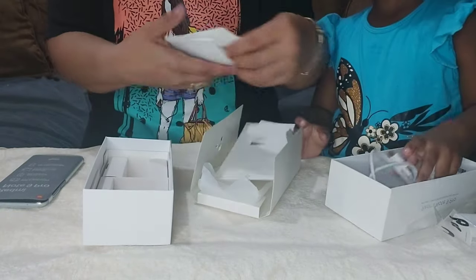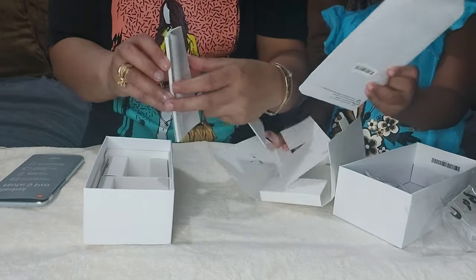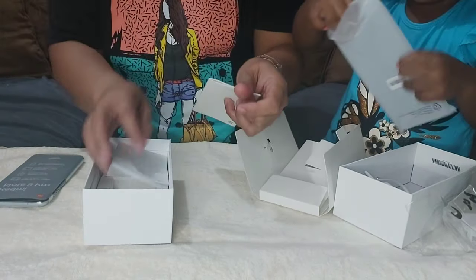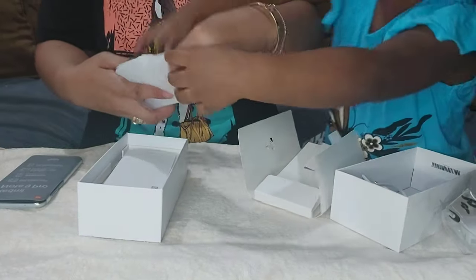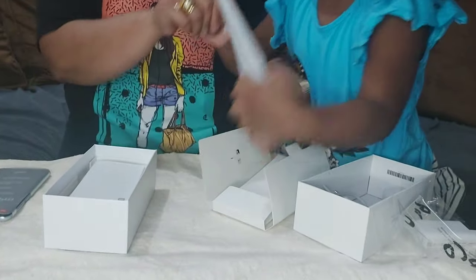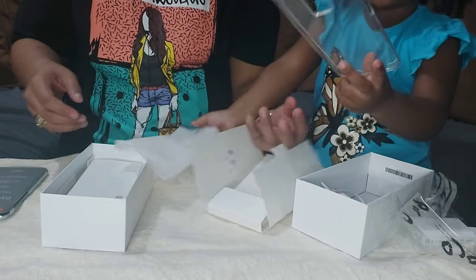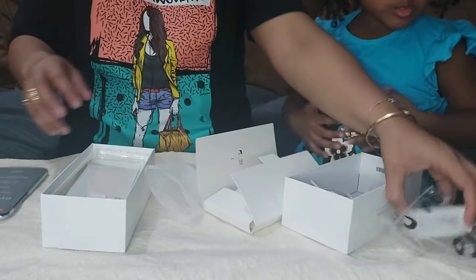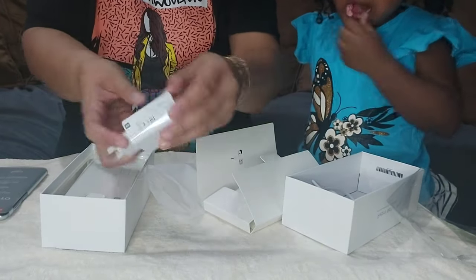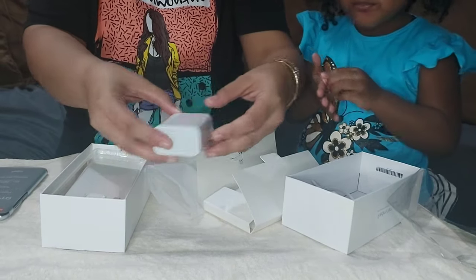The display size is 6.67 inches. Inside the box is the cover, it has its manual, and it has a protector. Sarah wants to open it. And then the charger — it's huge, it's kind of a big charger.